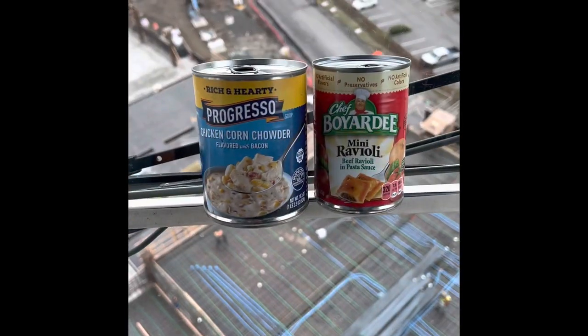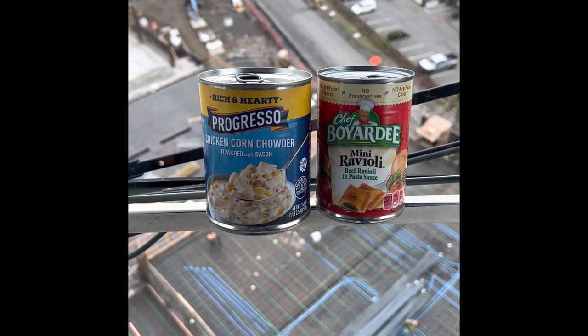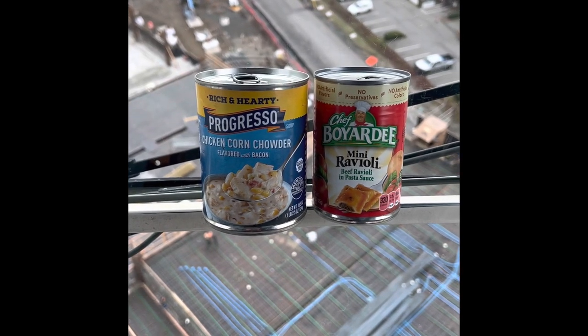Well, good morning, y'all. You want to know how I cook my lunch or how I prepare my lunch? Well, let's check this out. Today, we are having some amazingly gourmet progressive soup and some mini raviolis.